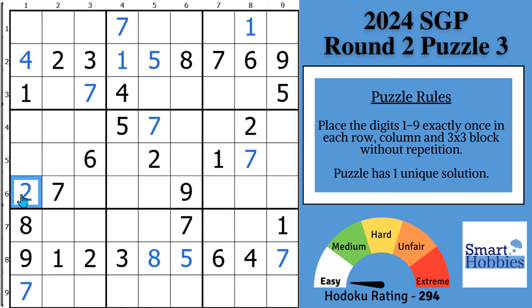Tip number three: build on tips one and two. We put a two here, which created a big restriction in column one. We have three cells remaining. Whenever you have at least five cells filled out in a house — in this case column one — you want to see if you can solve the rest. So tip number three is to try to solve more than one cell at a time. We've got a one, two, four, seven, eight, nine — we need a three, five, and six.